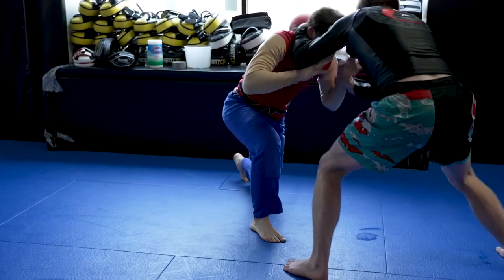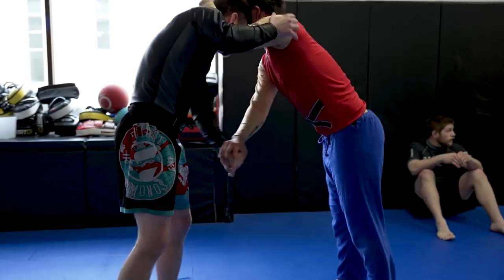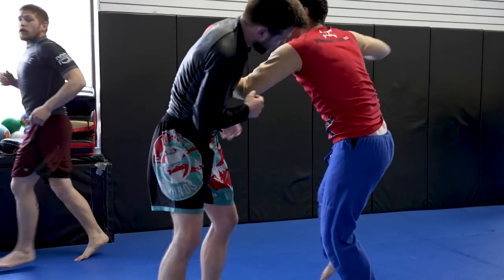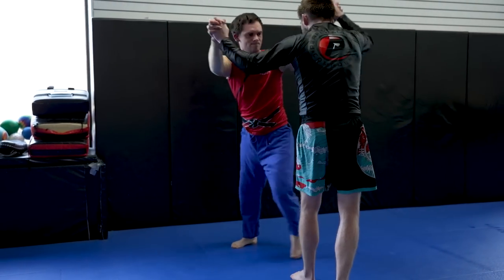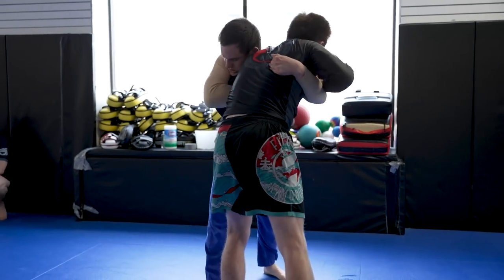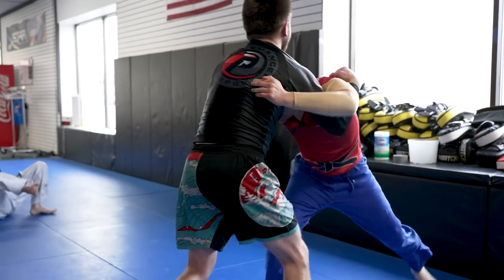Most people are generally pretty crazy when they want to try and wrestle with a much better wrestler, but Ben is a crazy man all the time. He's wrapping Tanner up and trying to grab the neck. The cameraman finally figures out the light setting, and now we're ready to continue with the roll. Ben is looking to pummel against Tanner here and he wants to have a much better tie so he can set up his own takedowns.